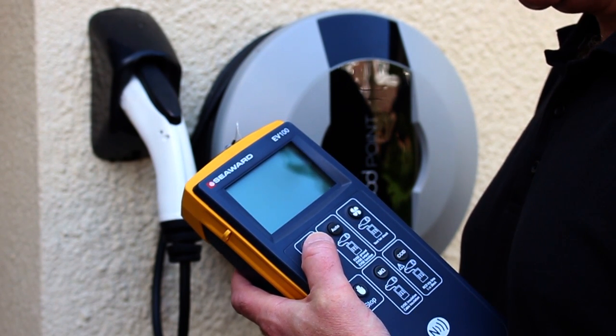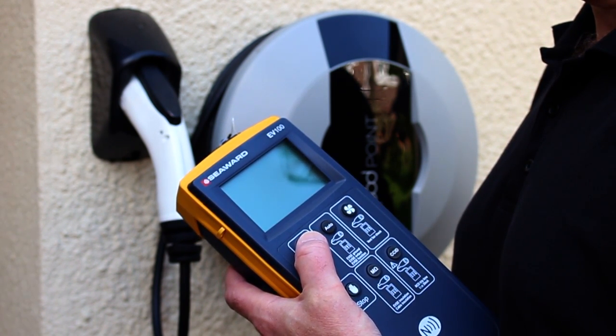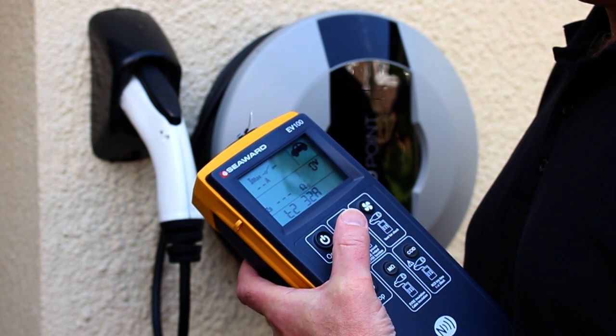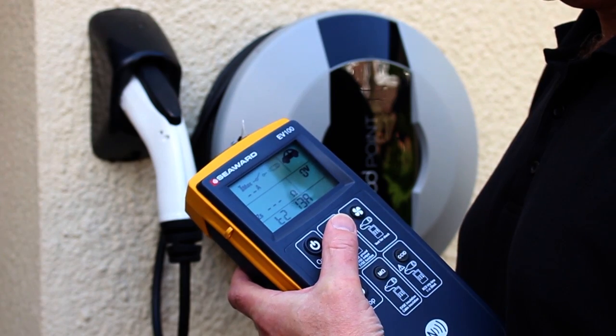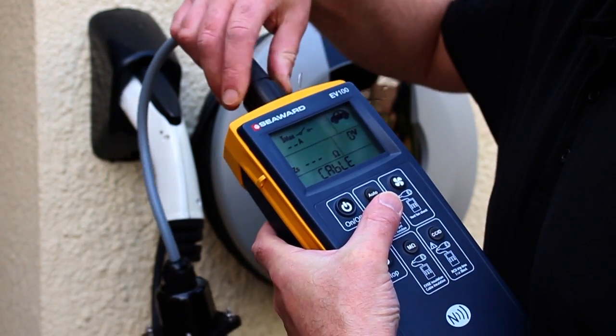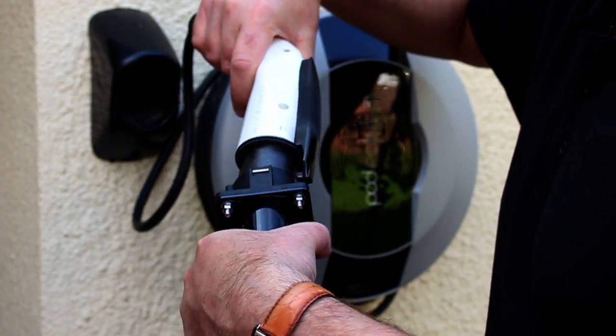To test an EVSE RCD using an RCD test sequence at half rated current, rated current, and five times rated current, press the on/off key to turn on the unit. Using the auto key, select the cable you would like to simulate from the list. Connect the required test adapter to the EV100, then plug the test adapter into the EVSE under test.